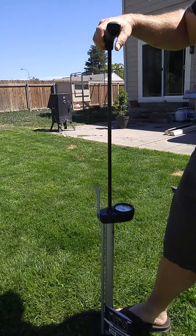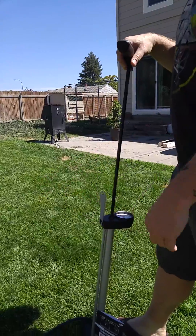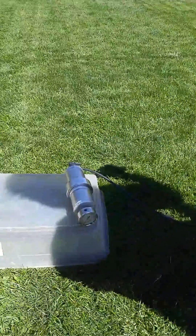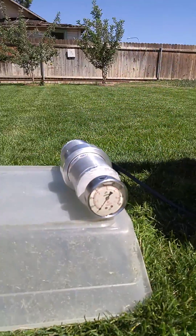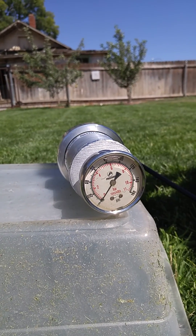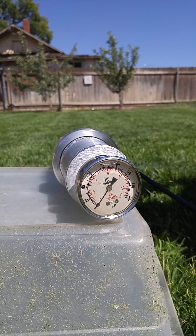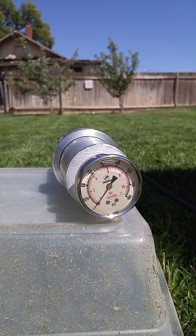This is a test of our new intercooler coupler design. We're using a standard bike pump and we built a little pressure vessel. It's got a pressure gauge on it and a Schrader valve on the other end, and we're going to see how much pressure these things will take.